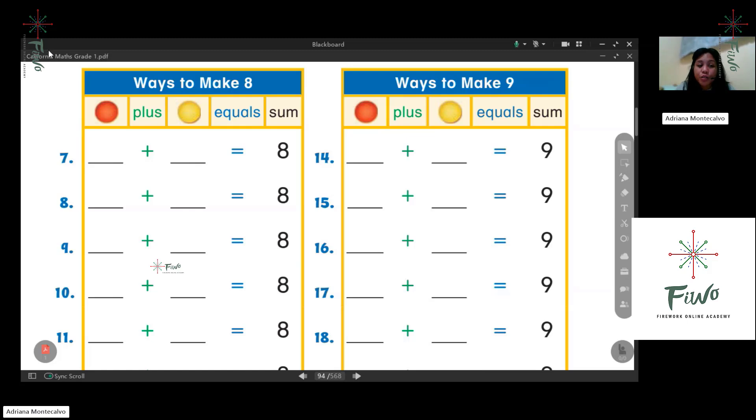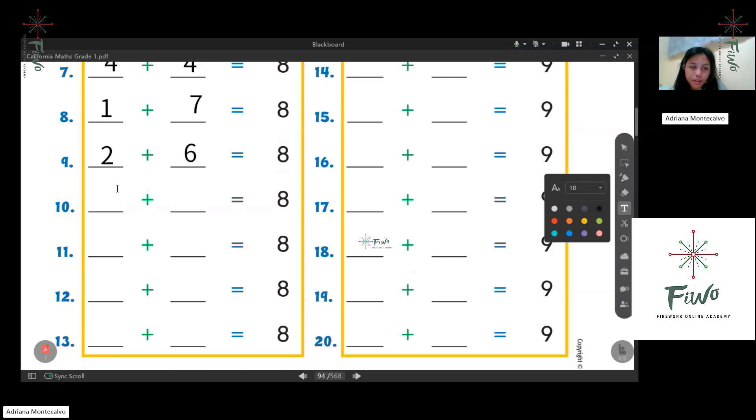Okay, Kong, we need to find ways to make a sum of eight. First is four plus four — you're very fast! Another one: one plus seven. Next one: two plus six. Then three plus five.